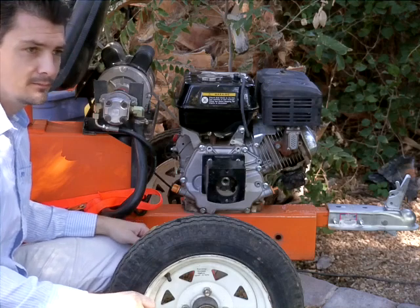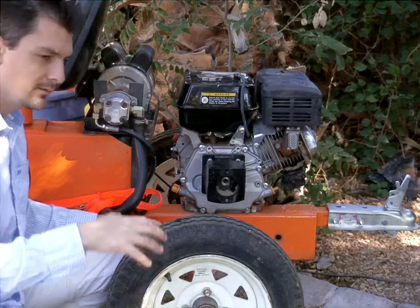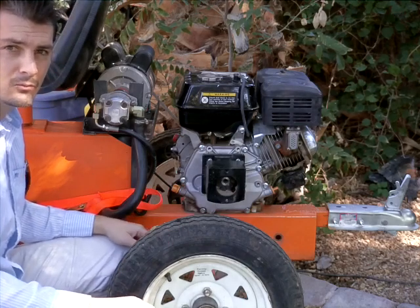Also, it runs on like 10 cents an hour. It uses only about 800 watts actually. When you're digging hard though, it does peak up to about 1,500 to 2,000 watts.